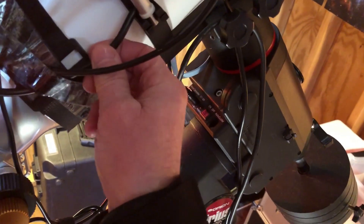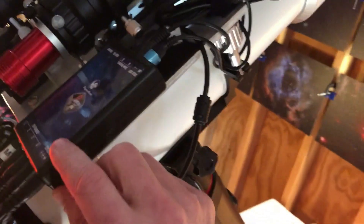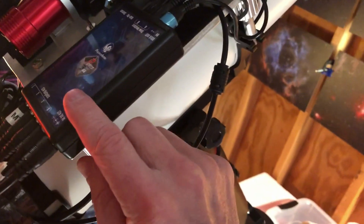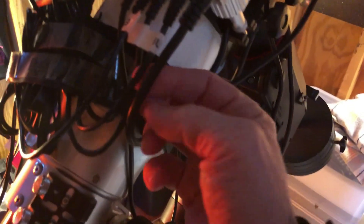The power cable gets connected up here and it goes into my Pegasus Pocket Power Box. It gets plugged in right here, and the fourth output — labeled right here — is connected up to the USB hub.